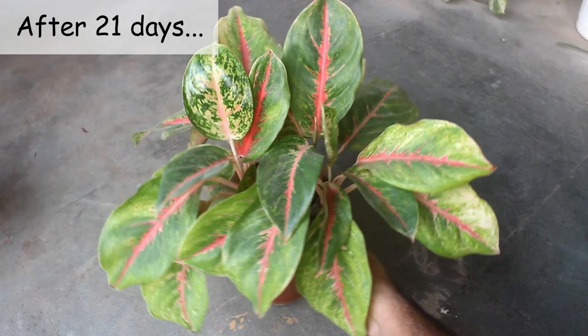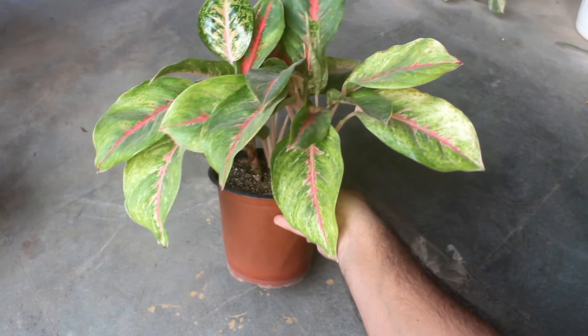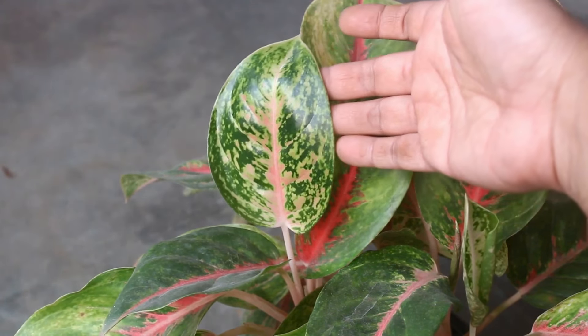This is only after 21 days, and we can already see new leaves on my plant. Plus the leaves are turning somewhat more shiny compared to before.